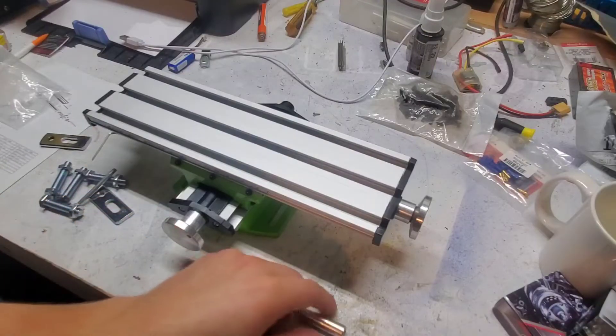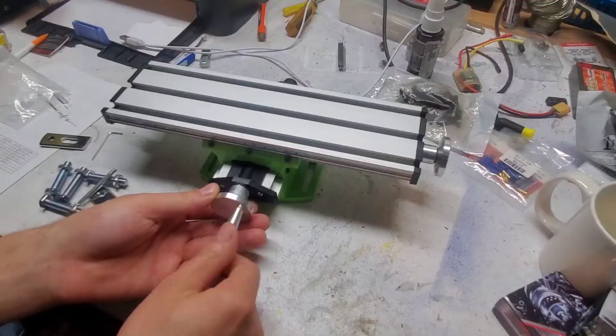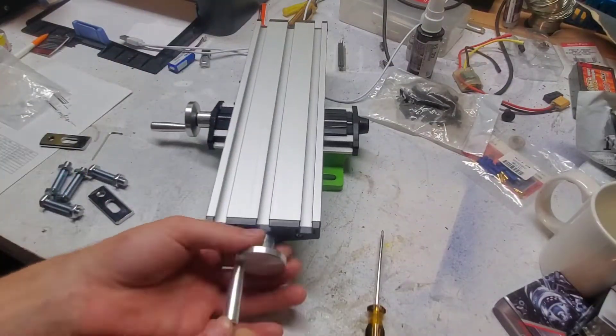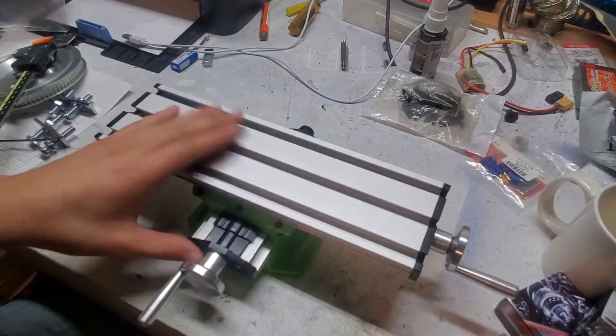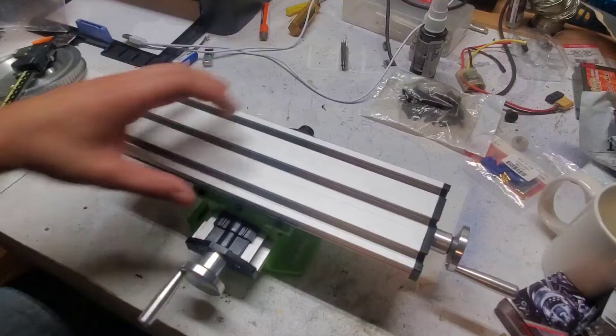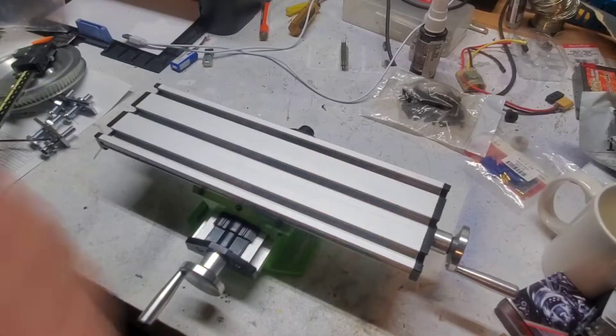I'm going to assemble these hand wheels and then we'll get back to it. So the lead screw in this is going to make milling operations by hand a little bit difficult because 10 rotations moves the slide 12mm in either direction, rather than 10mm or an inch. Not an issue if you're going to hook up some stepper motors to it, but just keep that in mind.